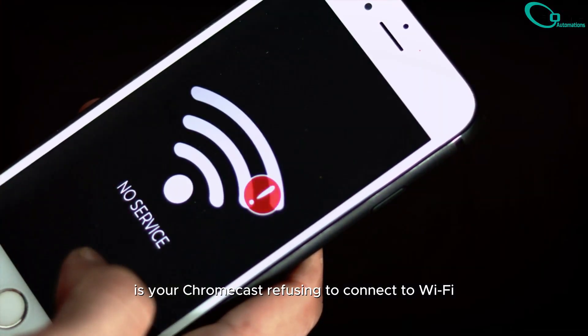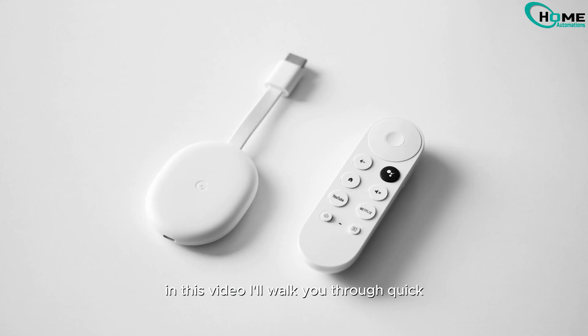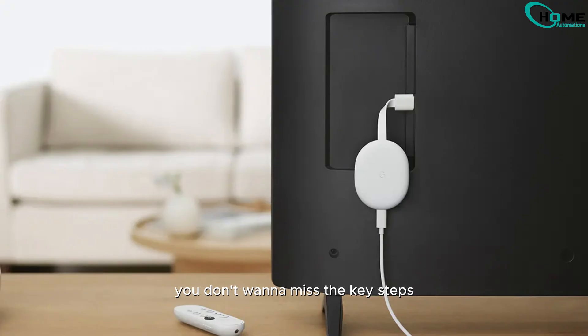Is your Chromecast refusing to connect to Wi-Fi? In this video, I'll walk you through quick and effective fixes to get your Chromecast up and running. Stick around — you don't want to miss the key steps.